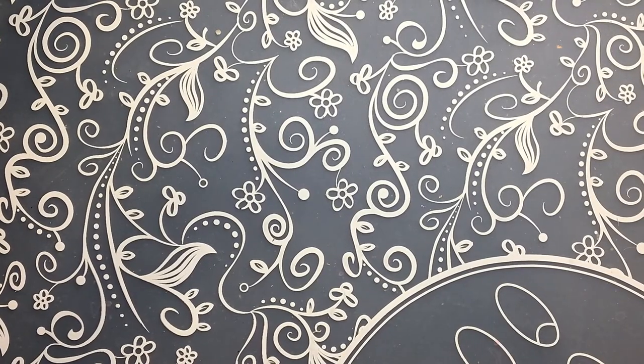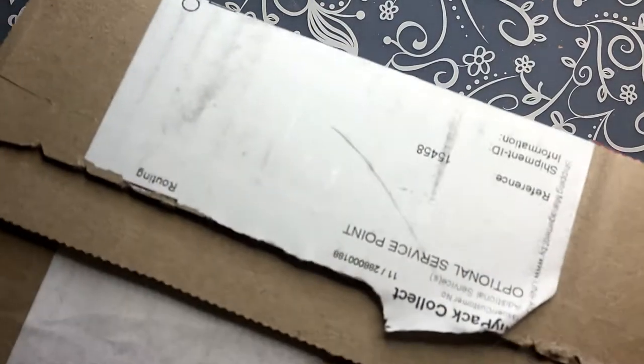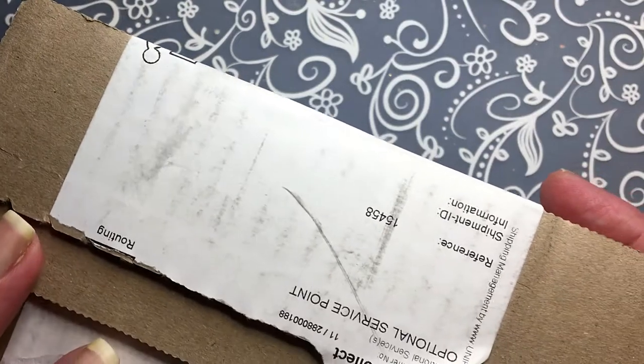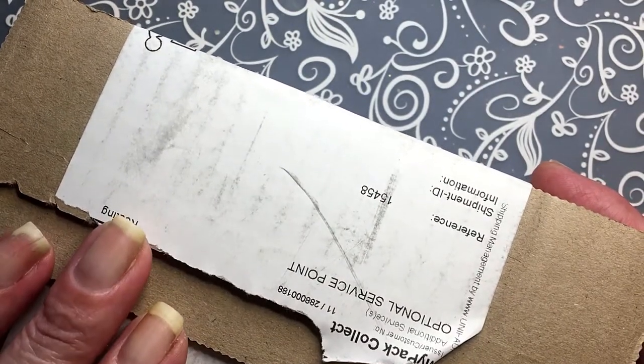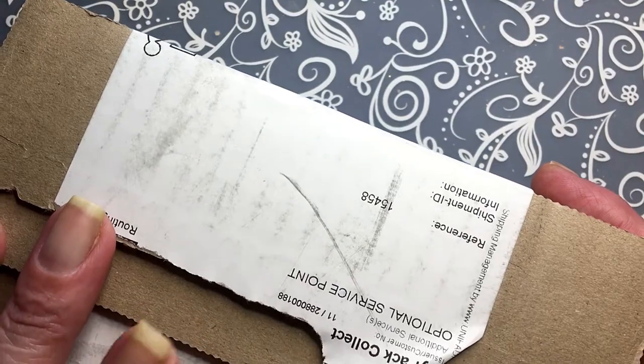Hi, it's Tiziana. I got a packet that I ordered yesterday. It just arrived and this is from a Danish nail shop from the web, from the internet.